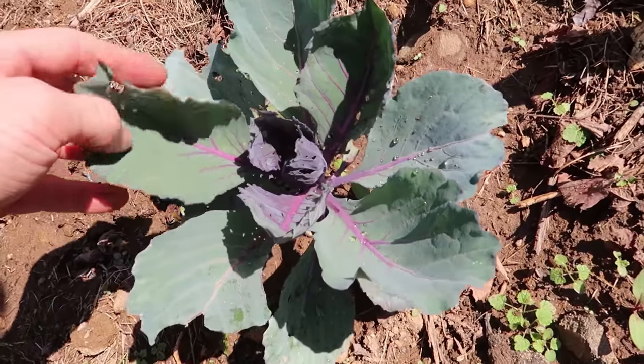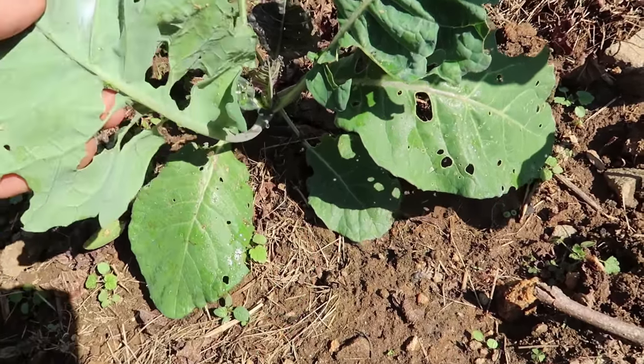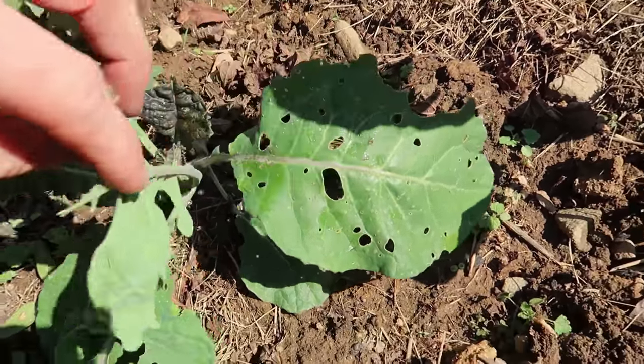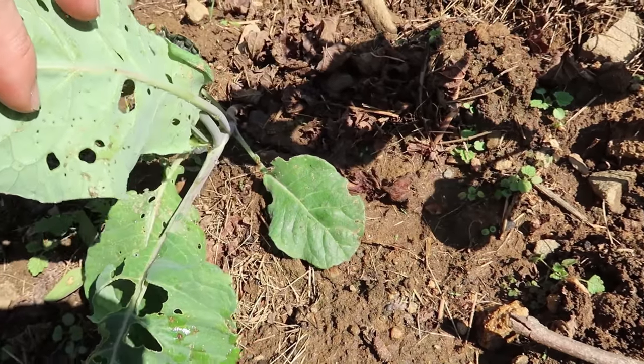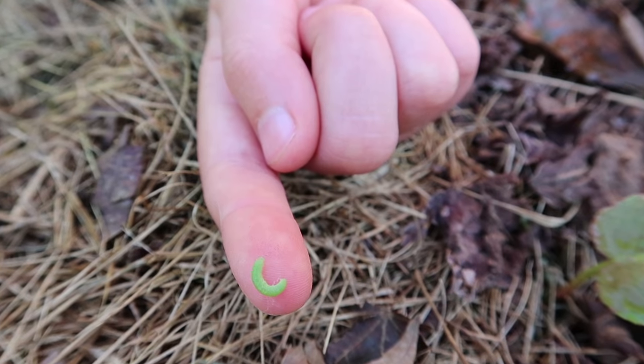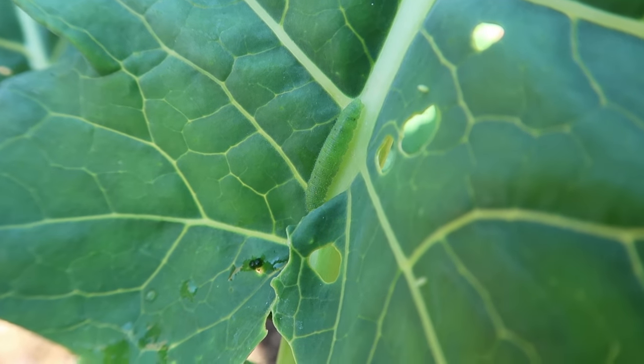The worms will destroy your cabbage and broccoli plants. Here it is — and here's a worm. Your days of destruction are over. Some of our cabbage plants look really great, others look not quite so great. Usually when one of them has this much damage, you can find the worm that's been doing the damage. Here's one that Grace just pulled off one of the plants — they're almost impossible to see.